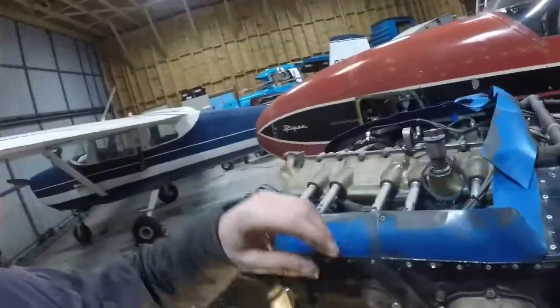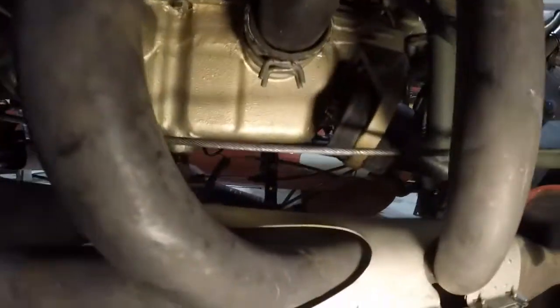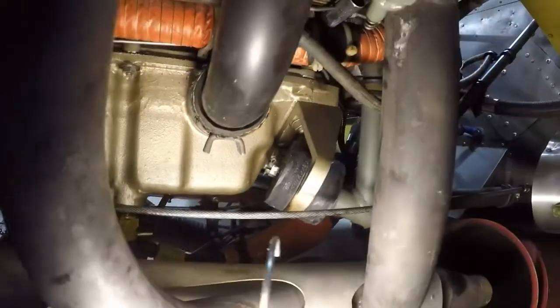Okay, all the new engine mounts are in — crane's gone — and they're looking pretty sharp in here. You can see our lower ones down here: no gap now, so that'll be excellent. Looking forward to seeing what a difference that makes in terms of vibration and everything.